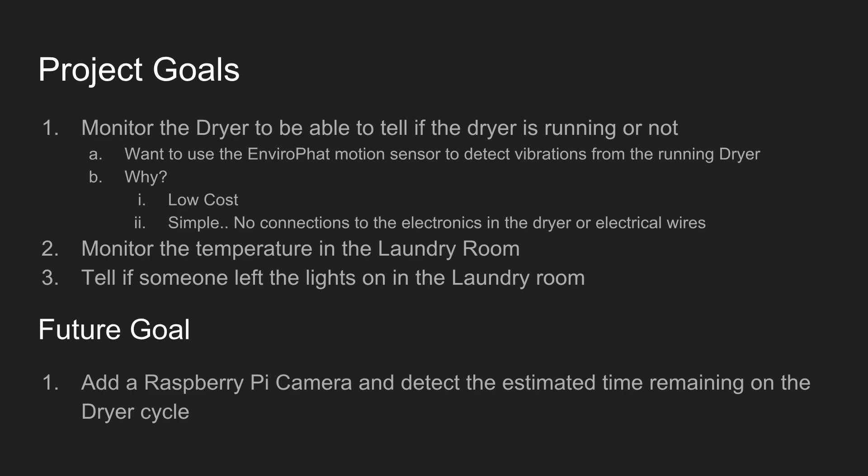The second goal is we want to monitor the temperature in the laundry room, and we can do that with the EnviroP hat. The third thing we want to do is use the light sensors and be able to tell if anybody left the lights on in the laundry room. That can help us save a little bit of electricity if we know that it's still on.